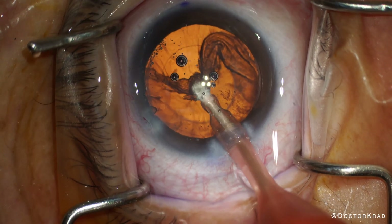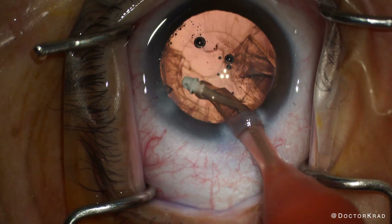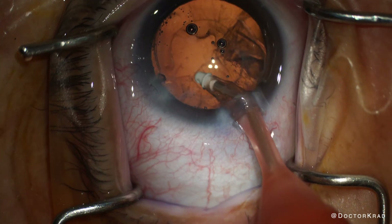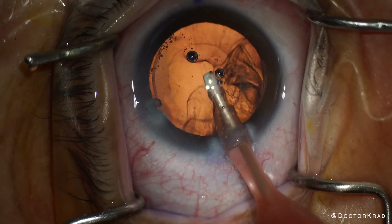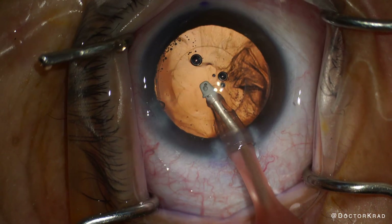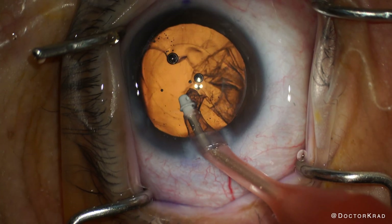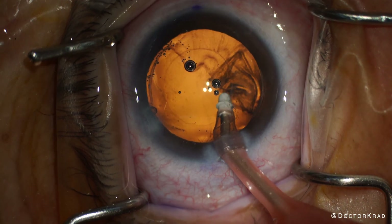I prefer to leave the cortex in the area of zonular weakness till the end. When removing the cortex, there can be traction on the zonules. So I like to take small strips of cortex at a time so the remaining cortex acts as a support for the capsular bag. Grabbing hold of large segments of cortex and then vacuuming it all at once is more likely to weaken the zonules further. Allow the IA handpiece to gently vacuum the cortex — avoid pulling aggressively with your hand. I'm performing the aspiration very slowly as I want to watch that capsular fornix and see if it comes centrally along with the cortex.